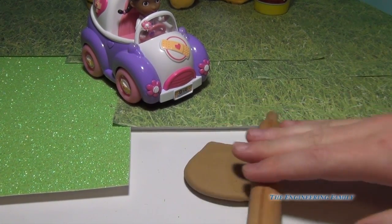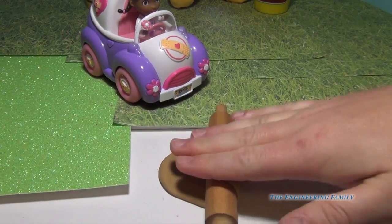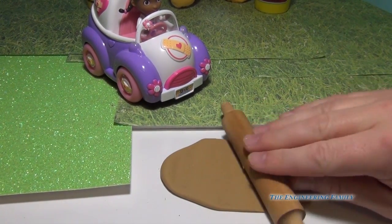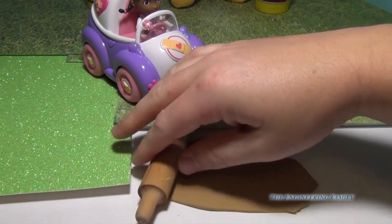Doc had an idea. She takes some brown Play-Doh and she made a nice Band-Aid from it. She took some Play-Doh and made it nice and flat using her rolling pin. Just like that.